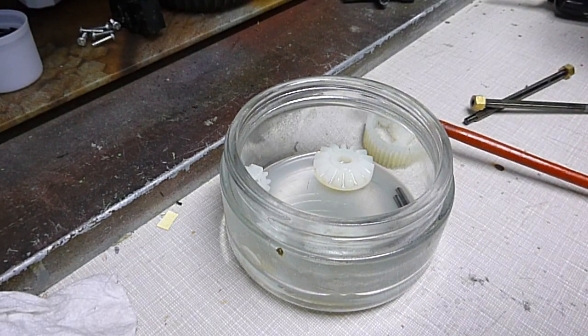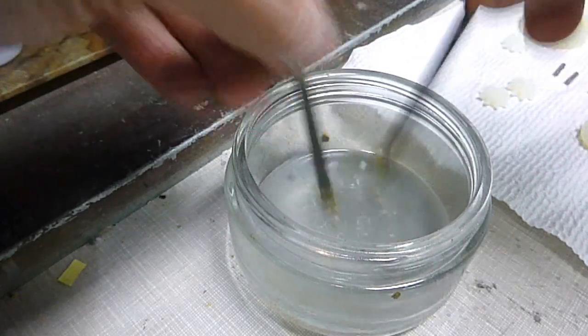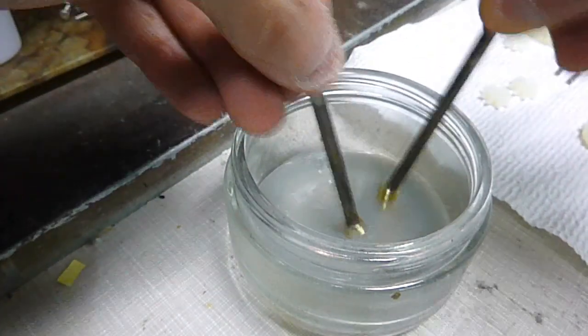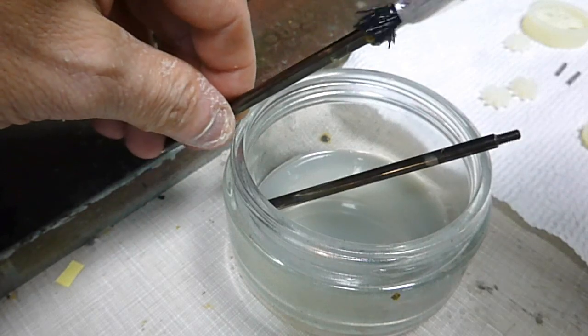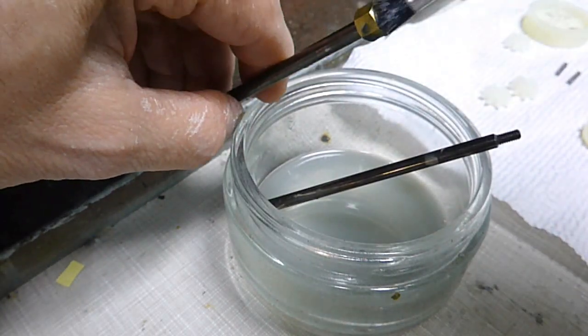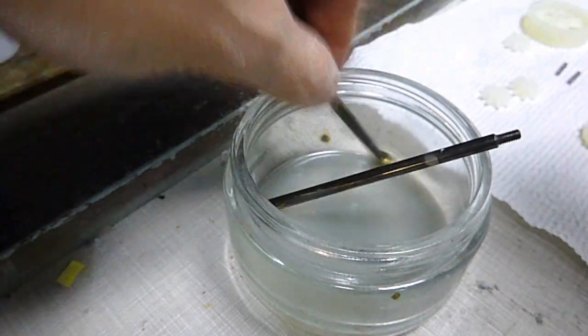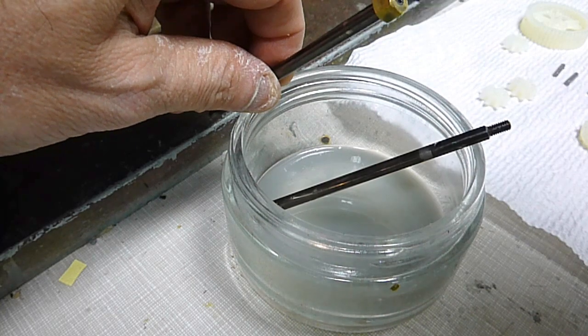Then I'll be ready to put the new grease on and assemble it. You've got to make sure you get the axles clean, so put them in and shake it around. Use the brush to get the grease out of the little pin area — it's going to be hard to get that out, but you've got to do it because this is a main component that will make it work better.